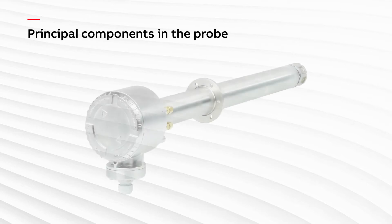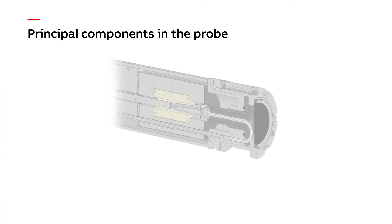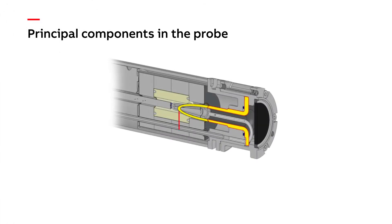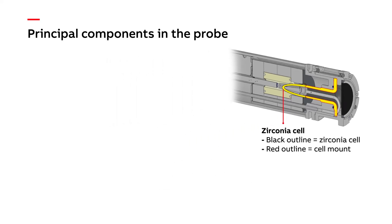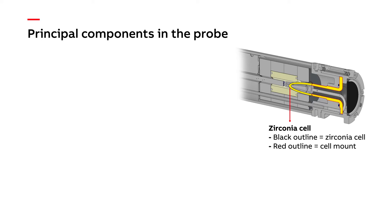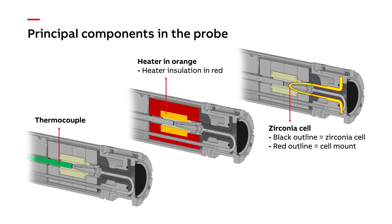Before we start, it is worth reminding ourselves of the main working components of an AZ-20 or AZ-30 probe which we will be testing today. Every probe contains a zirconia cell which provides a millivolt output that varies according to the oxygen imbalance between the application gas and the outside air. Zirconia needs to be at a high temperature to work, so we also have a heater and a thermocouple which together maintain the cell temperature at 700 degrees C.